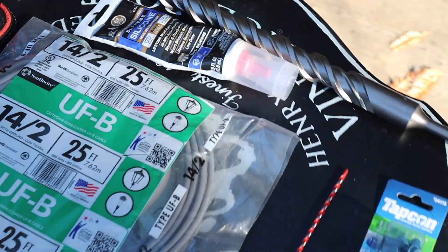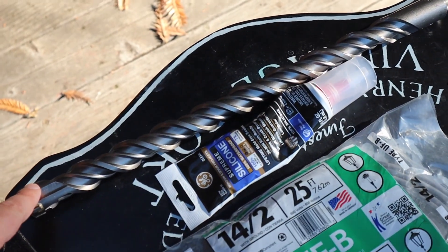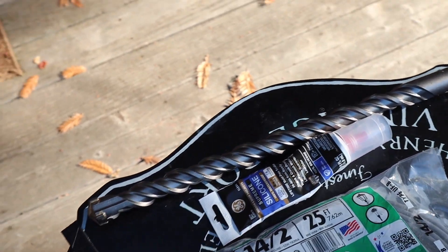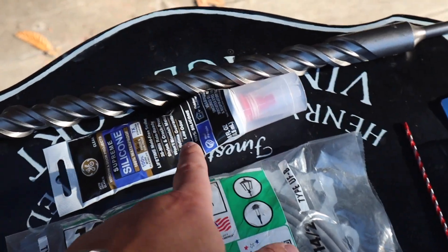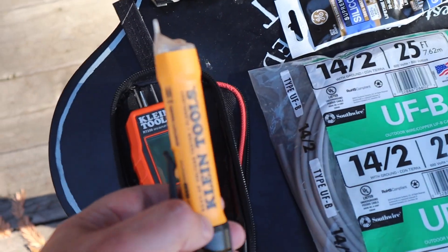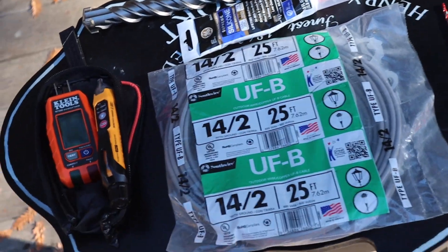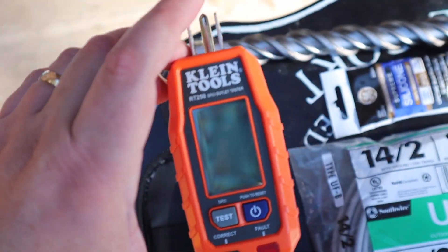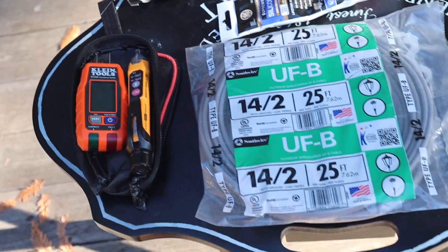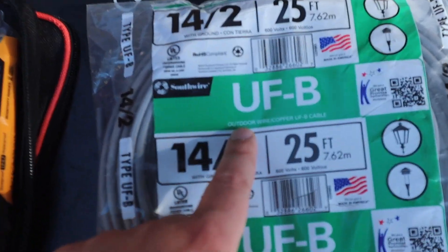These are some of the things you're going to be needing. This is a 1-1/8 SDS Plus drill bit for a rotary drill. We're going to need some silicone — some people use putty, but I'm going to be using silicone. We're going to need this just to make sure that the power is off when we're messing with the electricals, and just to check our outlet when we're done, making sure everything is done correctly. We're going to need 14-2 wire, and I just want to point out that this is outdoor wire.